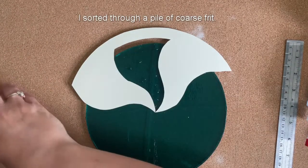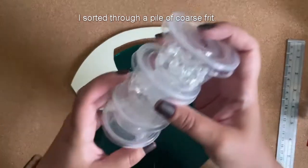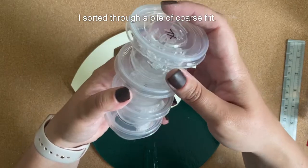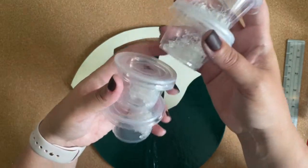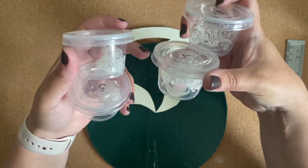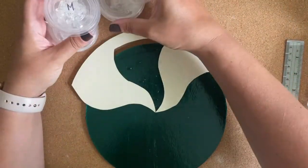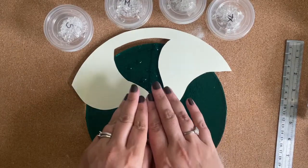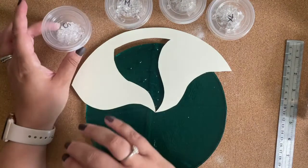I spent a Thursday evening sorting through some clear frit and put them into four different categories: small, medium, large, and extra large. What I'm going to do is start with small in the center, and then as we move out, go to larger and larger pieces.